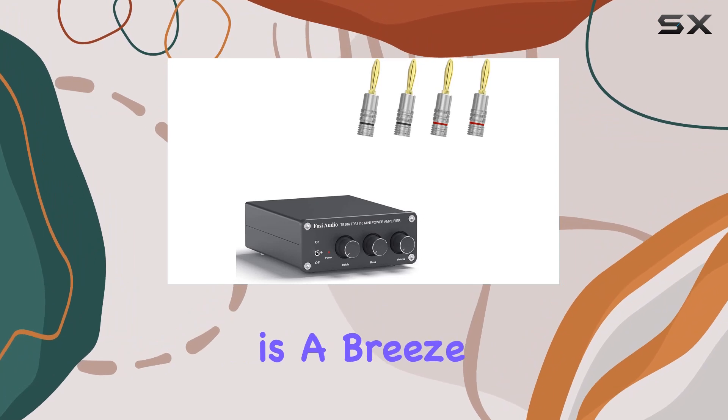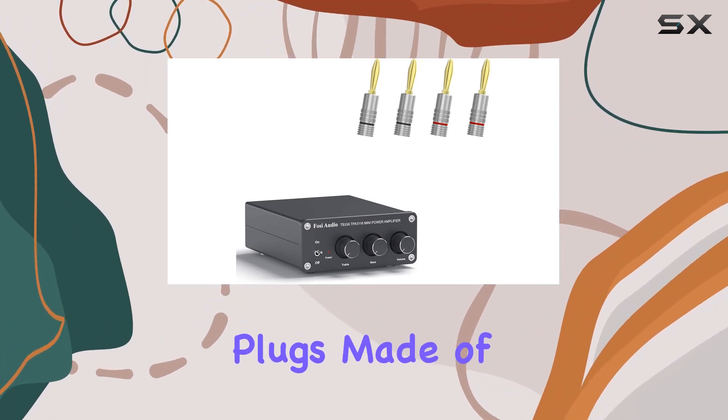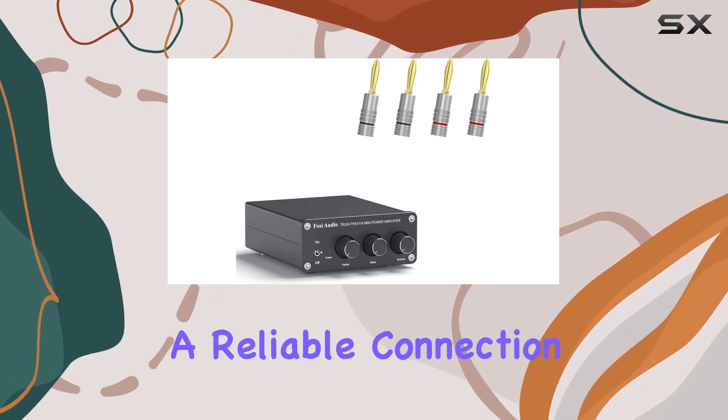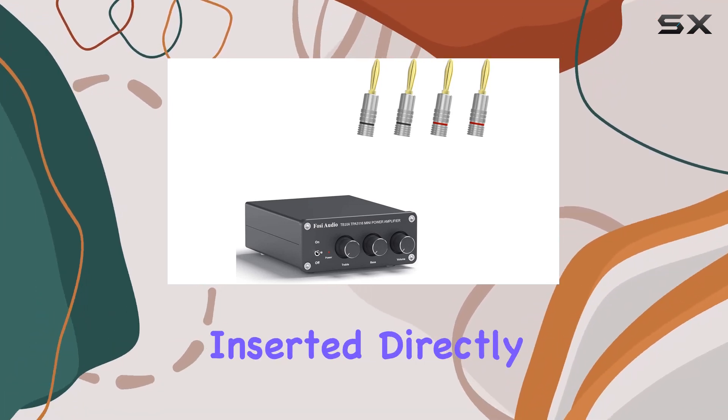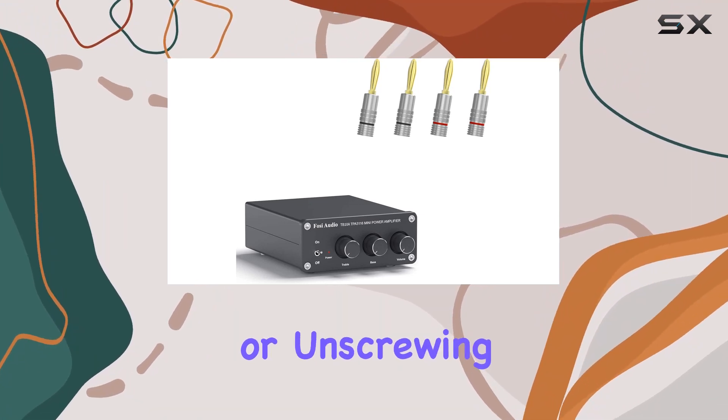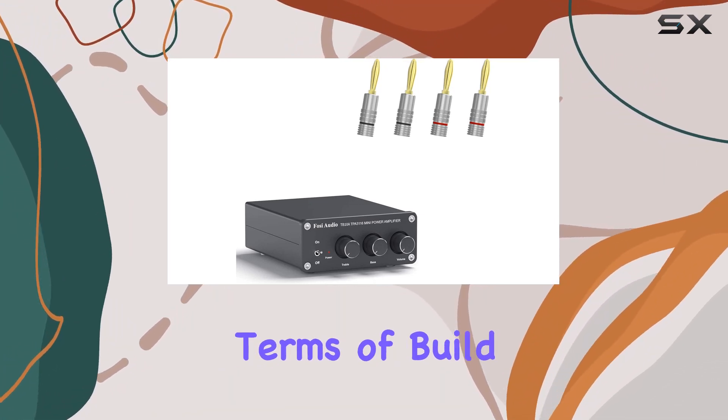Installation is a breeze with the included two pairs of banana plugs. Made of copper with a 24K gold-plated surface, these plugs offer a reliable connection that can be inserted directly into binding posts. Say goodbye to the hassle of screwing or unscrewing speaker wires.